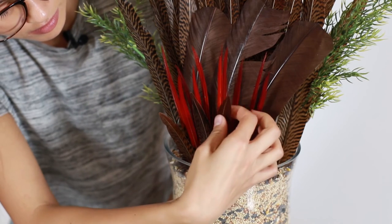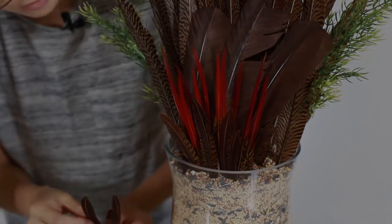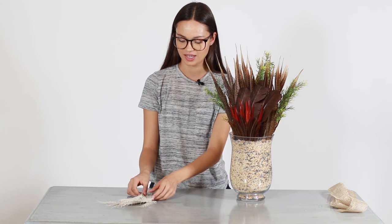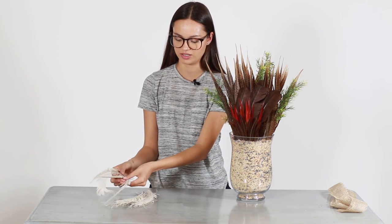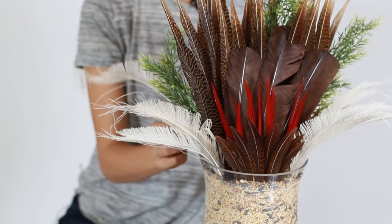Next we're going to move on to our 6 to 8 inch natural ring neck pheasant tail feathers. These ones are going to go right in front of the red tip feathers. Finally, our last feather is going to be the ivory bleached peacock swords. I kind of like to lay these ones out just because they tend to stick together. These are going to go around the lining of the vase.